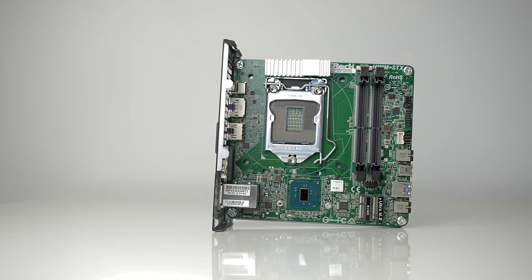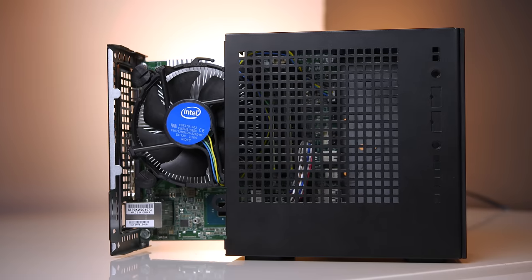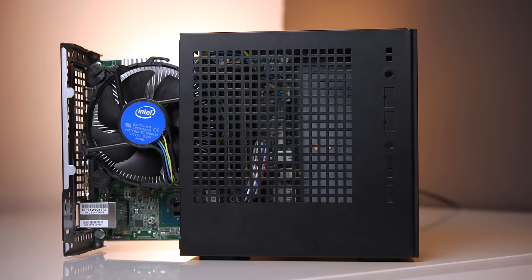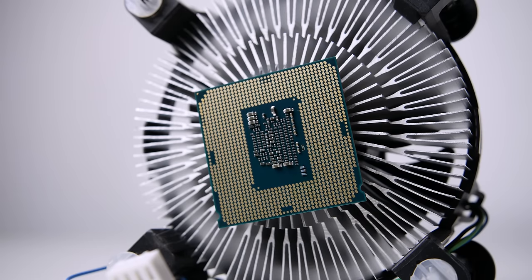The DeskMini is considered a barebones unit, which means out of the box all you'll be getting is the chassis, motherboard, and power supply. Since the chassis is built directly around its components, it's extremely compact and can fit into its surroundings quite well. Key items ASRock hasn't included are the RAM, storage, and CPU, but I wanted to control these specs myself, so that's perfectly fine.